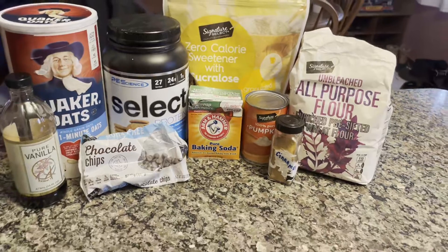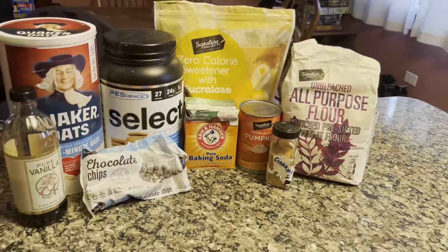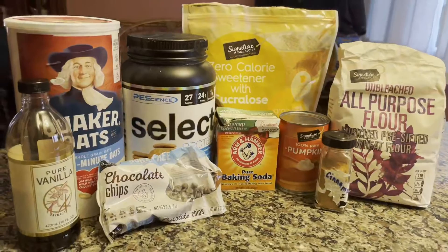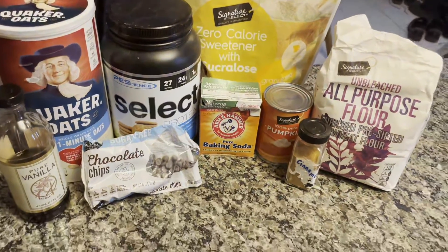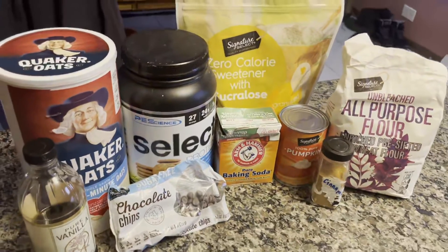If you've never had pumpkin bread before, the name is exactly how it sounds — it is just a pumpkin flavored sweet bread that people enjoy at breakfast or dessert time. While many pumpkin bread recipes are filled with sugar and fat, I went on my own mission to make an anabolic version that you could eat at any time and still have it fit easily into your diet.